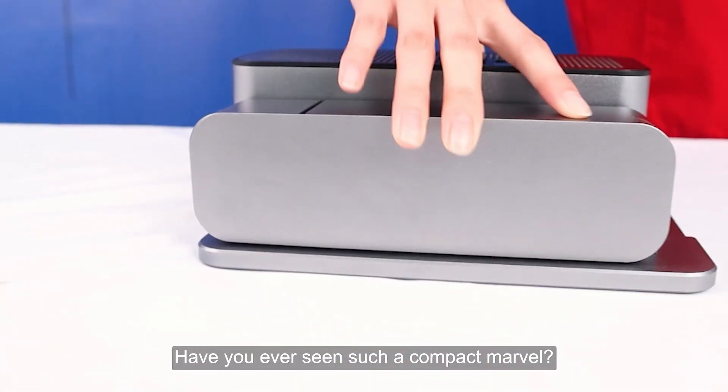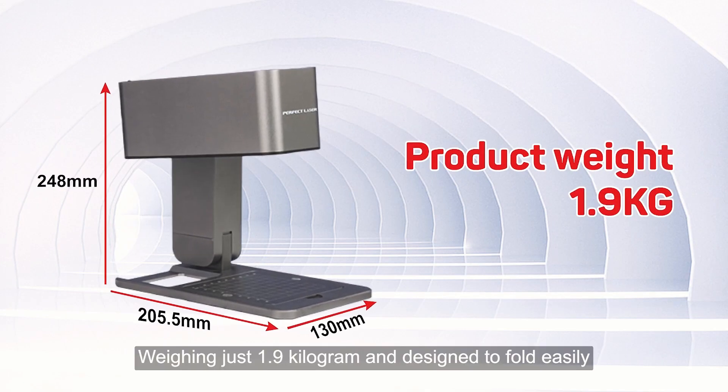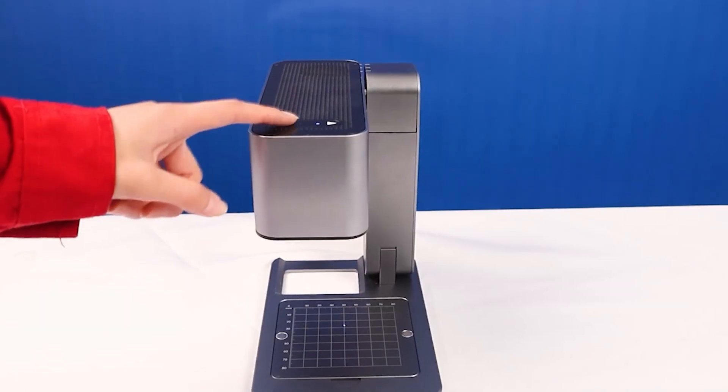Have you ever seen such a compact marvel? The Mini Intelligent Laser Marking Cutting Engraving Machine, weighing just 1.9 kg and designed to fold easily, so you can put it in your backpack and take it wherever you want to use it.